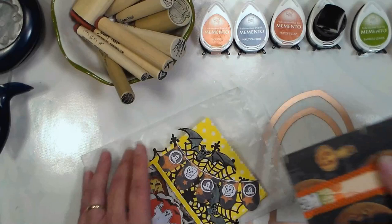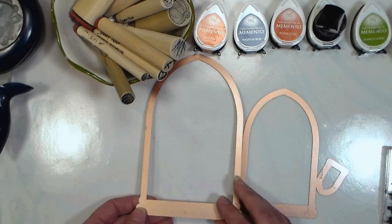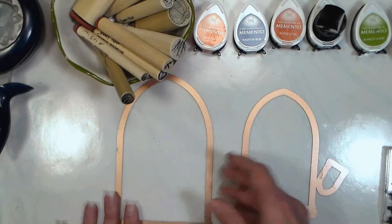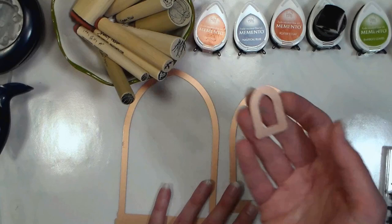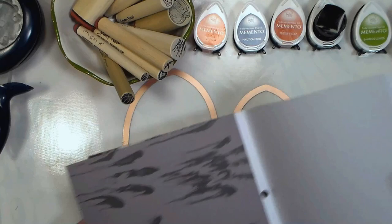First thing we're gonna do is grab some dies. I thought these were gothic arch dies, but somebody left a comment last week saying they loved my banner dies — so if I turn them around they're banners! We're gonna use them for both today. I grabbed a couple of sizes: this one for banners and this one for the base of our card, and we're gonna do a little fancy folding to get our card. This paper is some of the stuff I showed you from AC Moore — I thought it'd be really nice to use for this project.